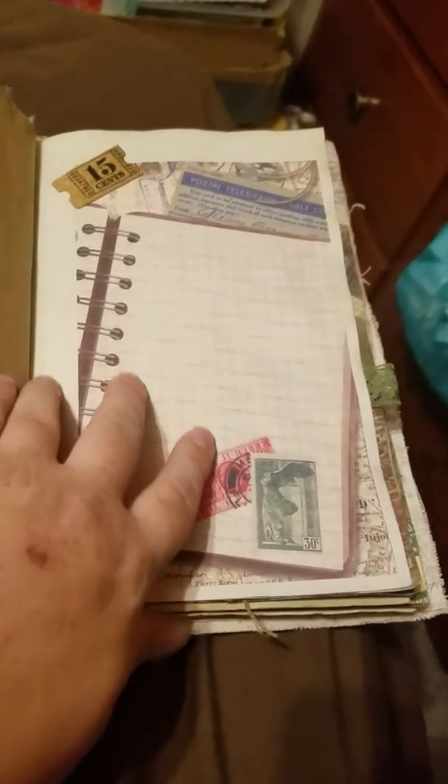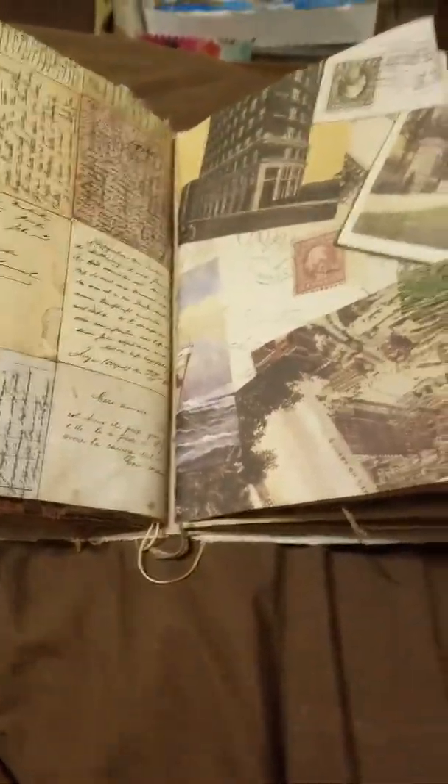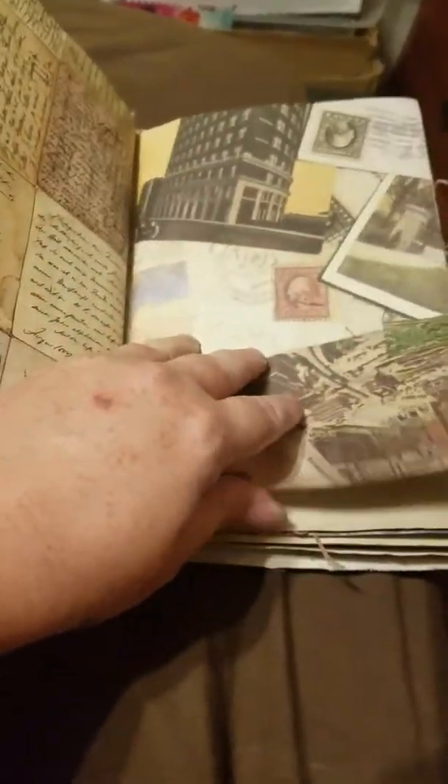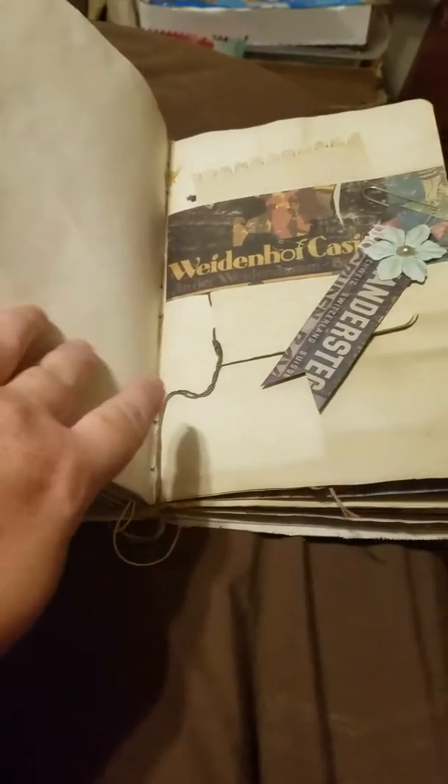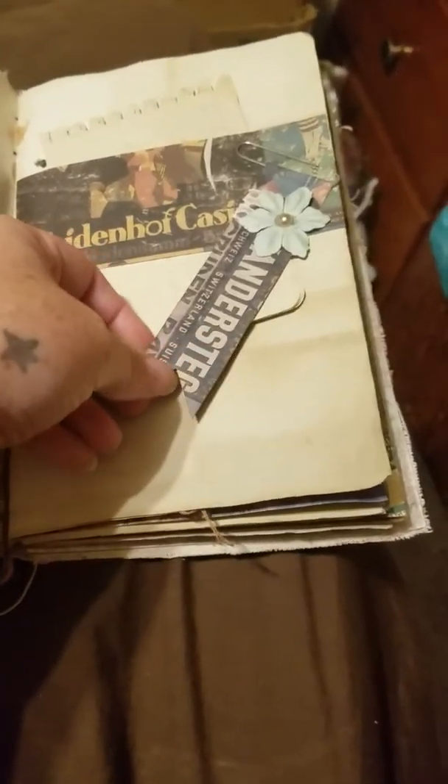Here's another piece of paper, here's another one of those cork pieces, some more scrapbook paper and lace, plain chip train. Here's a belly band and another decorated paper clip.